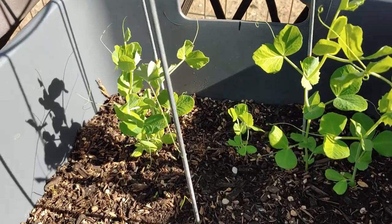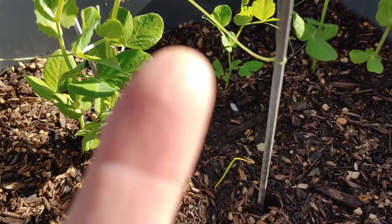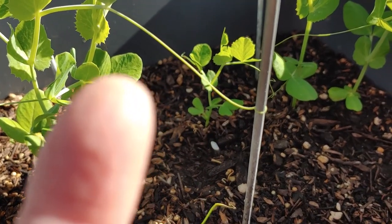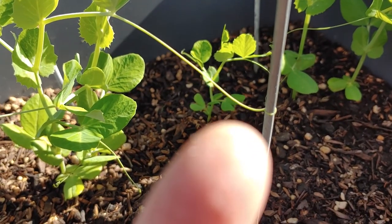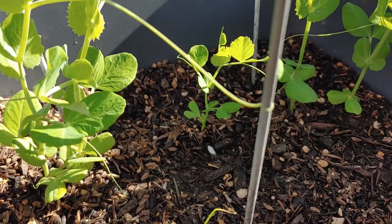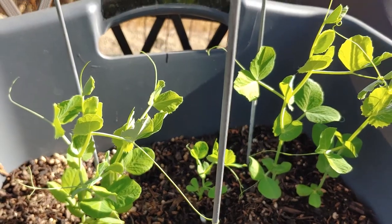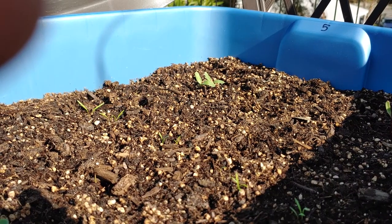Let me show you how cute this is. Just yesterday, this pea sent out a little tendril and grabbed hold of the tomato cage, so they're on their way up!